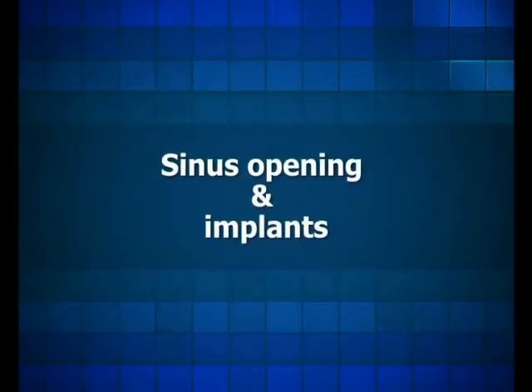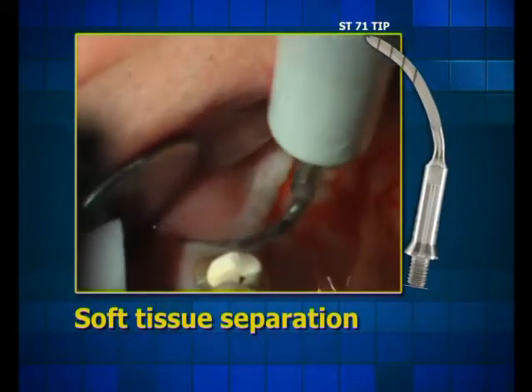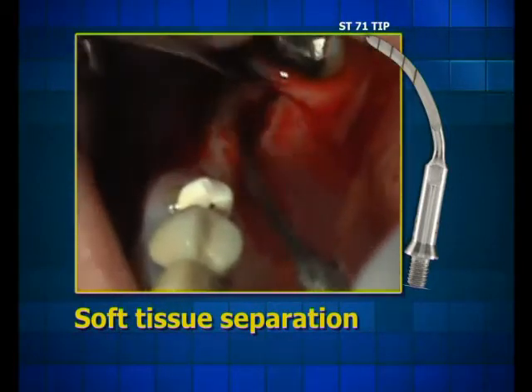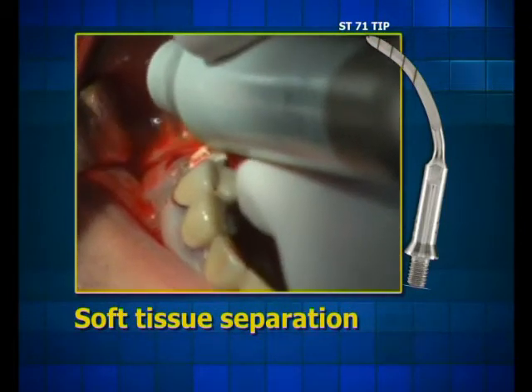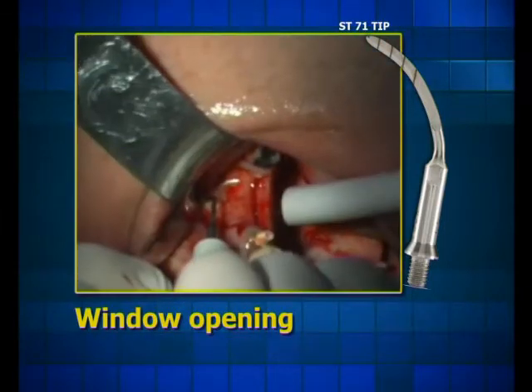Sinus opening and implants. Here, for reasons of comfort, the separation of the soft tissue is performed with a sword tip, which facilitates an easier access angle to the back part of the mouth while exerting minimal pressure and reduced retraction of the cheek. We create with the sword tip a small and accurate access window in order to perform a sinus lifting.